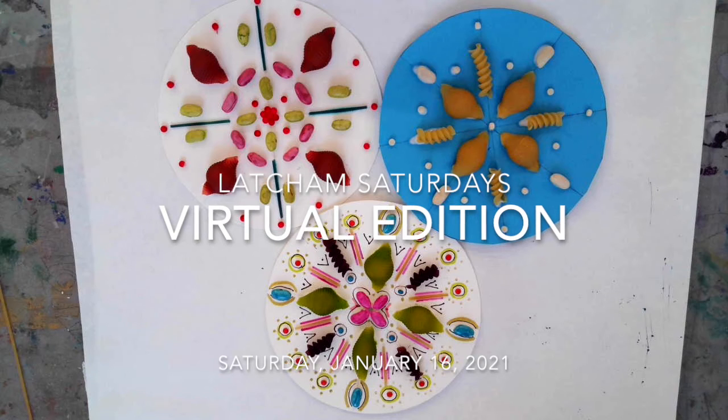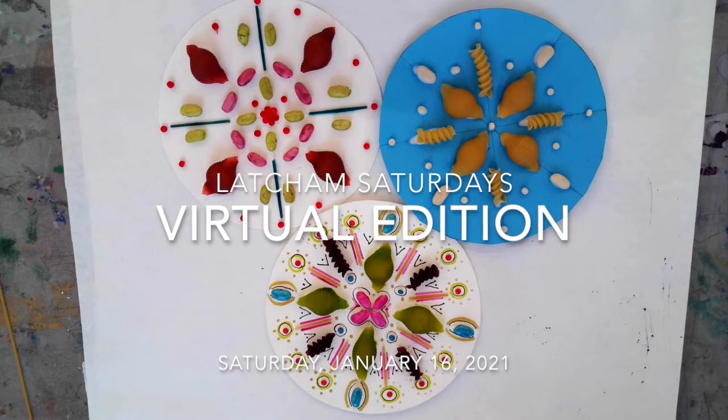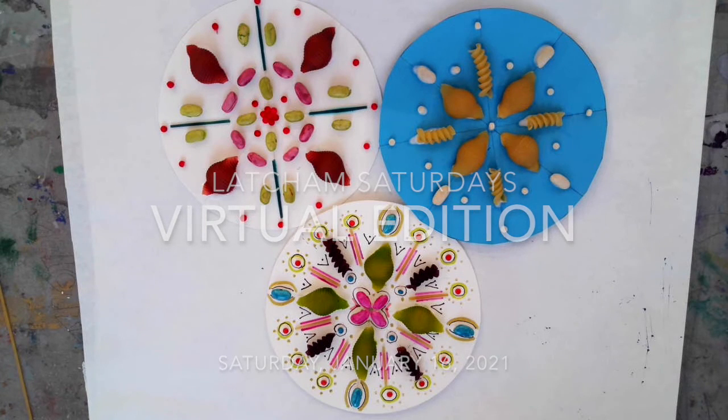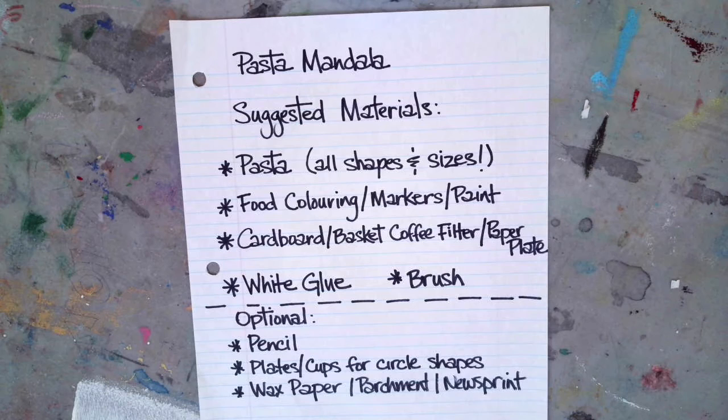They are generously supported by the family of Catherine and Courtney. For today's event, we will be creating a Mandala-inspired piece. You can keep it simple or make it as intricate as you like, depending on age and interest. The idea is to use basic materials that most people have at home, so there are as few barriers to participation as possible.